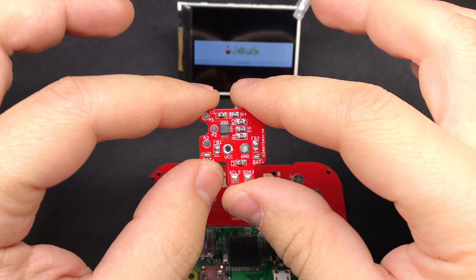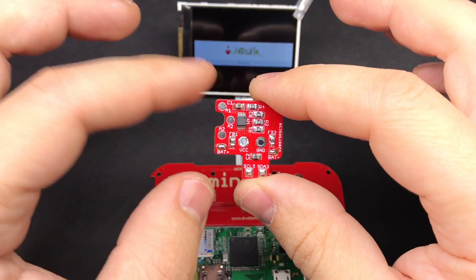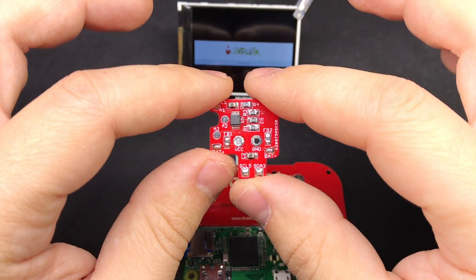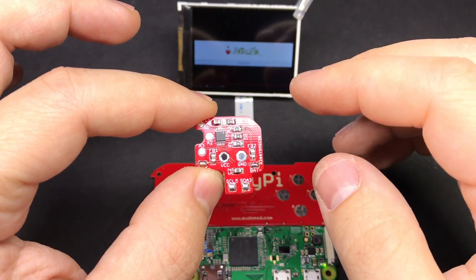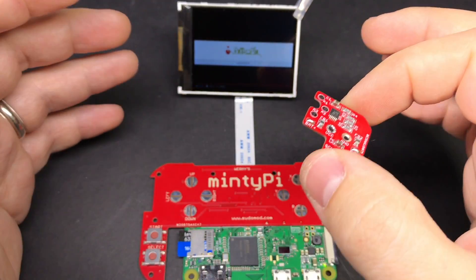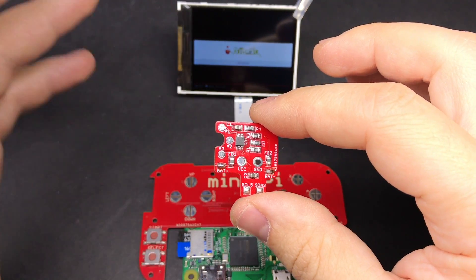If you watched my last video you may remember seeing this add-on board for the MintyPie. This board from Helder is an optional addition to his button PCB and what this will do, when combined with some scripts written by HooliHoo on the forums, is add an on-screen battery indicator to your MintyPie, sort of like you have on your cell phone. It's a really nice feature to have because without it there's no way to tell how much battery life you have left until it dies.